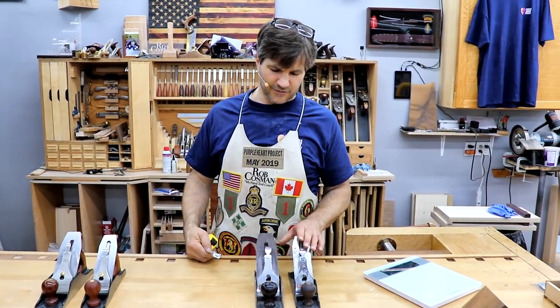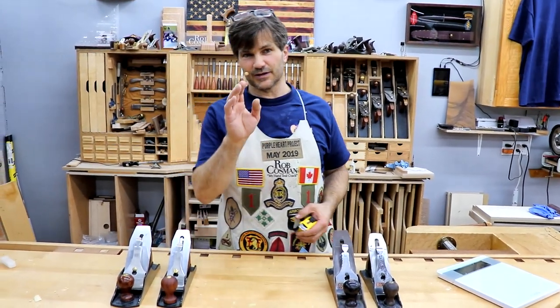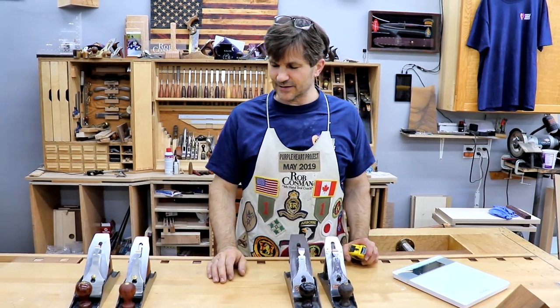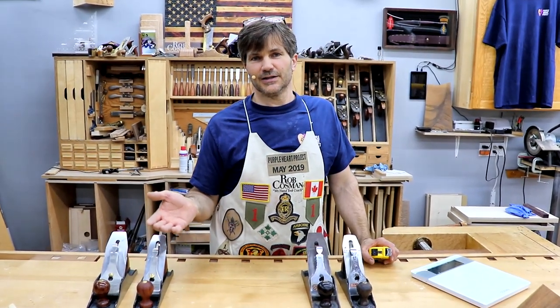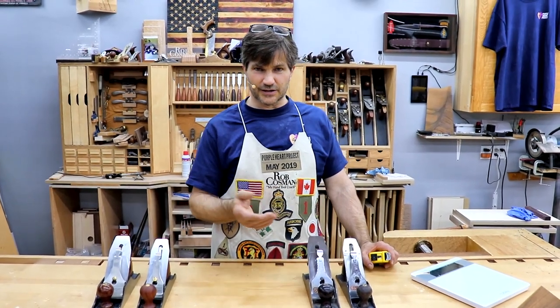These are two original Stanleys — a four and a four and a half — and these are two Wood Rivers, a four and a four and a half. Before you hammer me with comments, yes, I sell the Wood Rivers, but I'm not making a recommendation specific to Wood River. That's why we're going to check on the Stanleys as well.